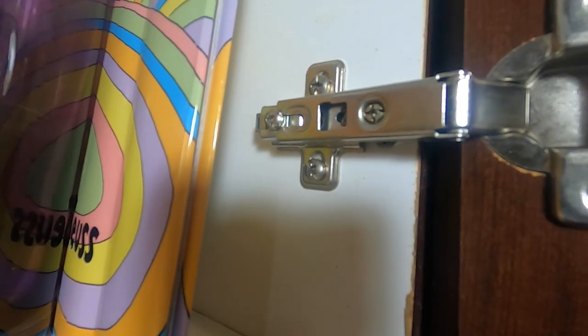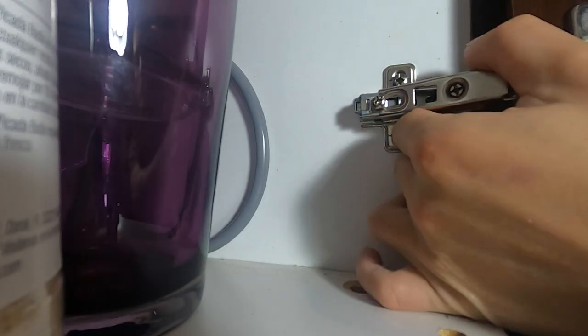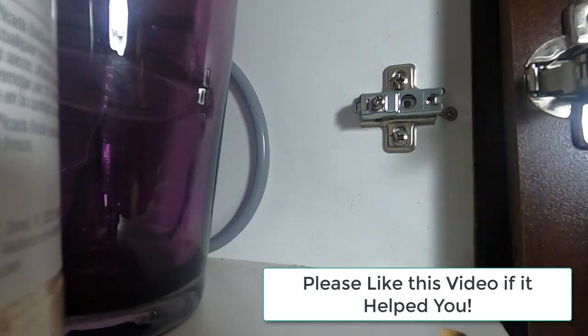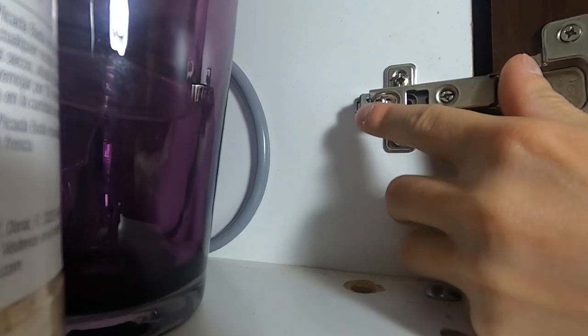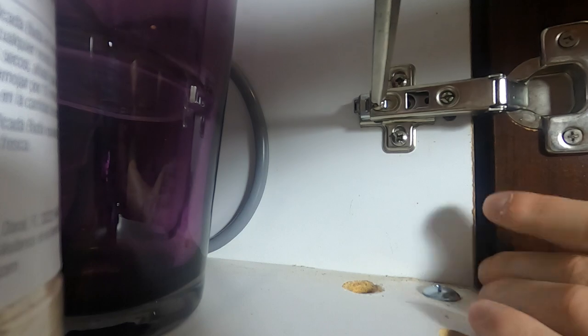Now, the first thing you're thinking is all you've got to do is tighten that screw. You're right — you've got to tighten that screw and it's going to hold the door back in place. But there's a little bit more to it than that, because once you tighten that screw, you're going to notice you also have to adjust the height and the level of the door itself. Otherwise, it's still not going to look right. So let's go ahead and tighten the screw.